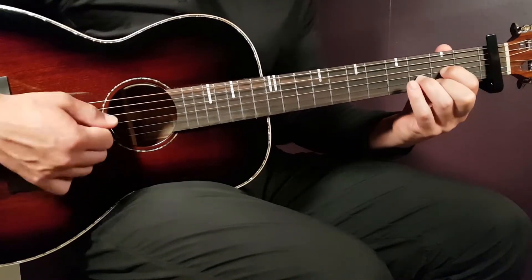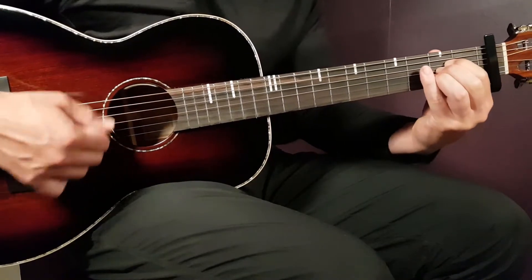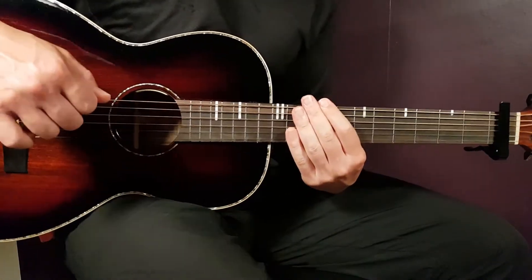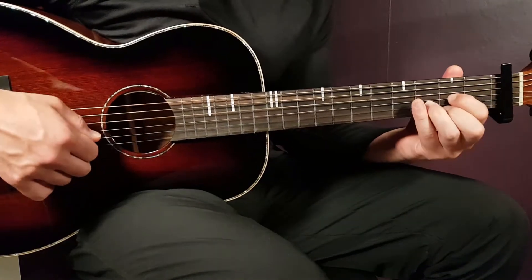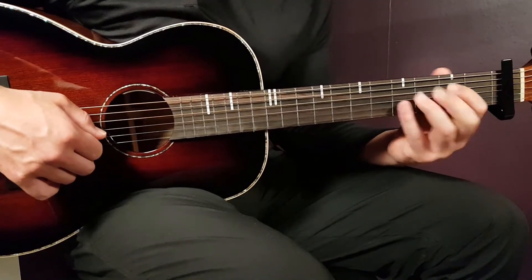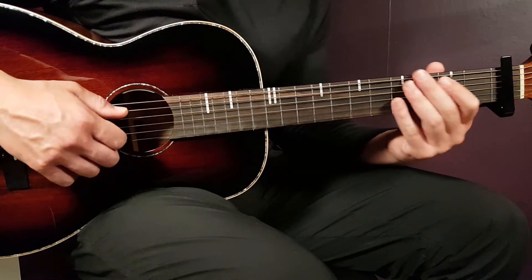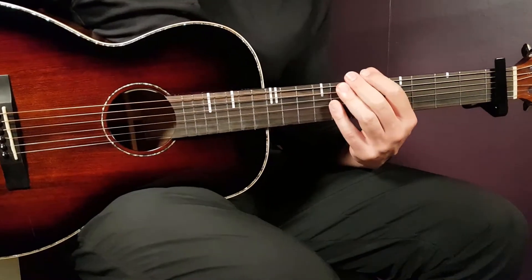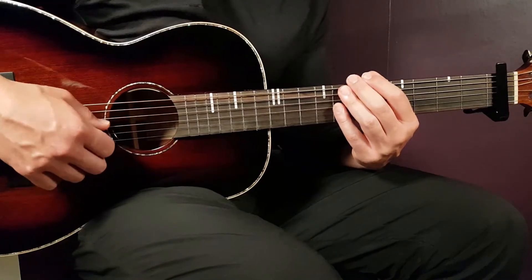Then to D, and back to A — back and forth like this. The chord progression is A to D, A to D. The verse and the pre-chorus are played the same way, and it's four times A to D.